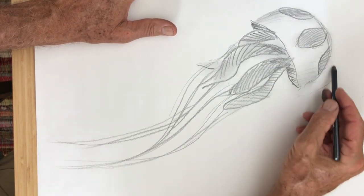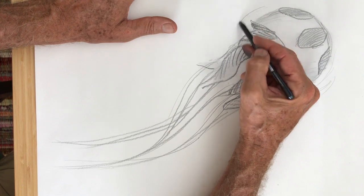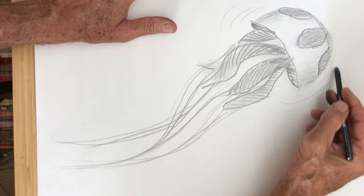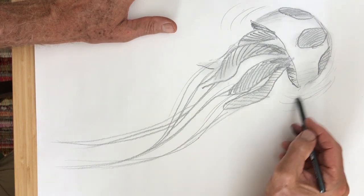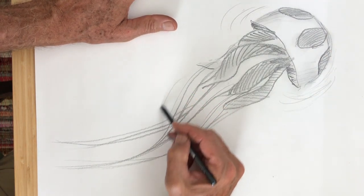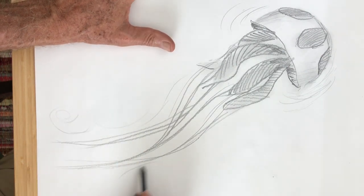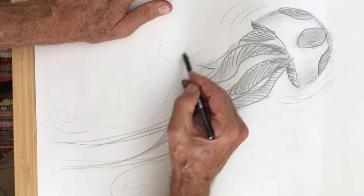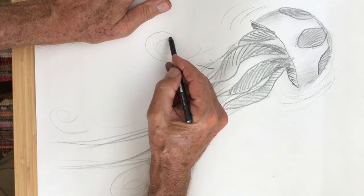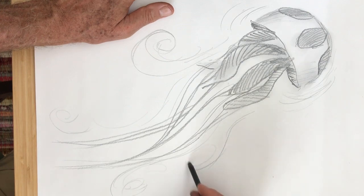Now if I want to make the jellyfish look like it's in motion, I'm putting some other lines here as if the jellyfish is moving a little bit. Some kids call them speed lines, and there might even be some little curly Q eddies where the water is swirling around the jellyfish — see how that makes it look like the jellyfish is in motion.